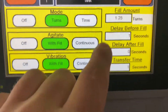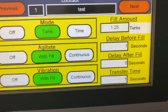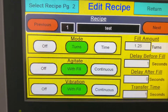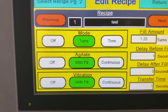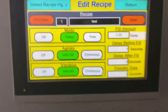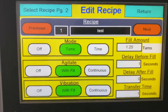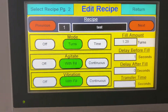Agitation is normally going to be in with fill. Delay before fill is how long, when the container gets to the fill station, do you want it to delay before it starts to fill? Delay after fill is how long do you want it to sit there after it fills — if you're running free flow product, it might take a half second for it to get in there. Transfer time is how long it takes to transfer from one index cylinder to the other index cylinder. All these timing things are something you can play with and really start to dial in.